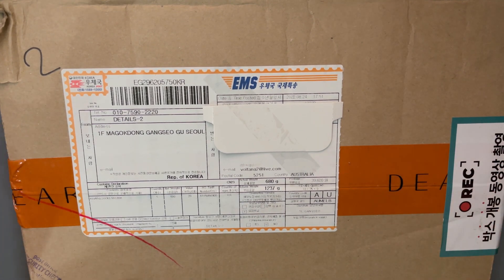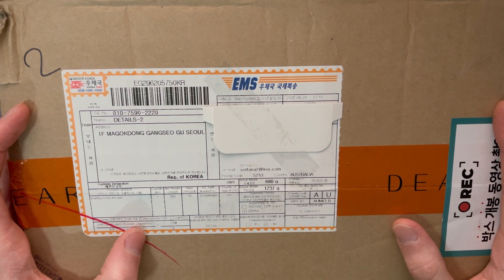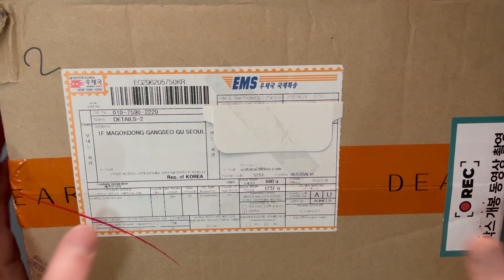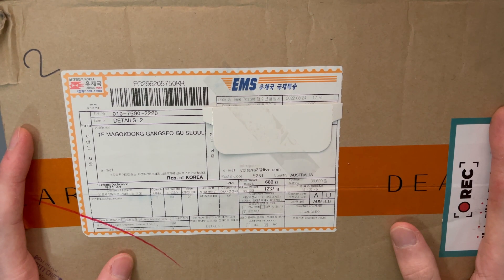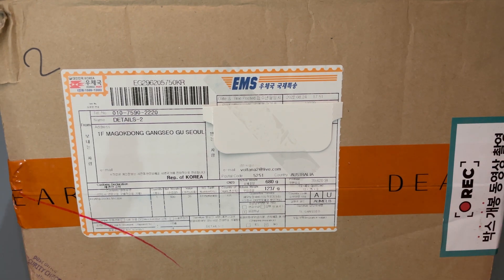Hi everyone, I'm Matthew, back with another Billy unboxing — another Pat Bingsu Billy unboxing even. I wasn't expecting this to get here quite so soon. I really did think Ive would be my next video after the previous Pat Bingsu unboxing I did, but here we are with the Pat Bingsu merchandise from Dear My Muse.